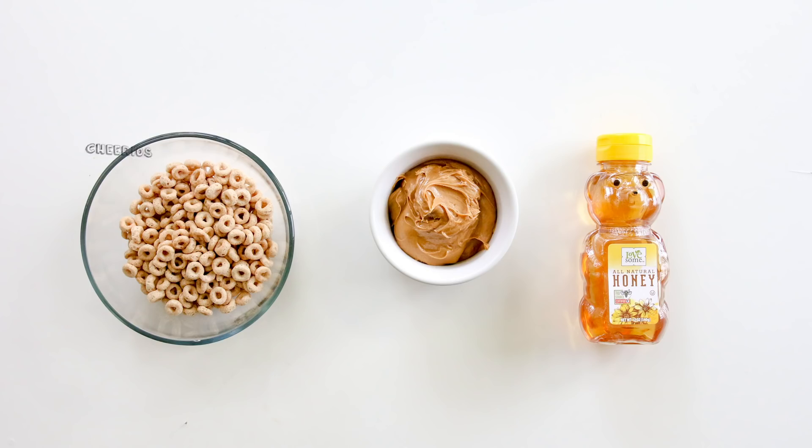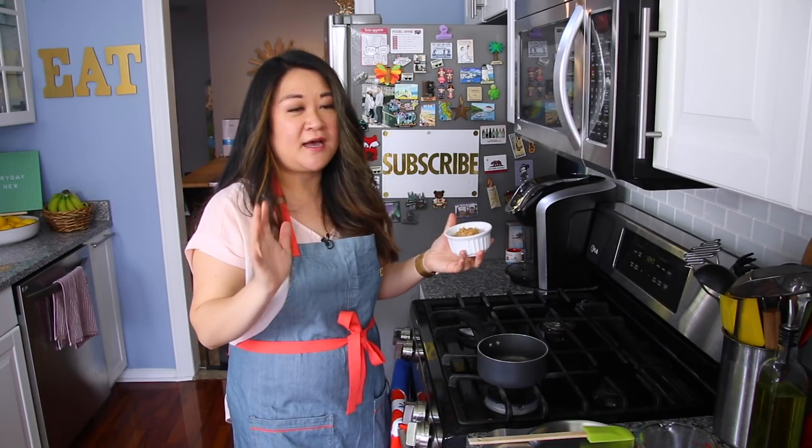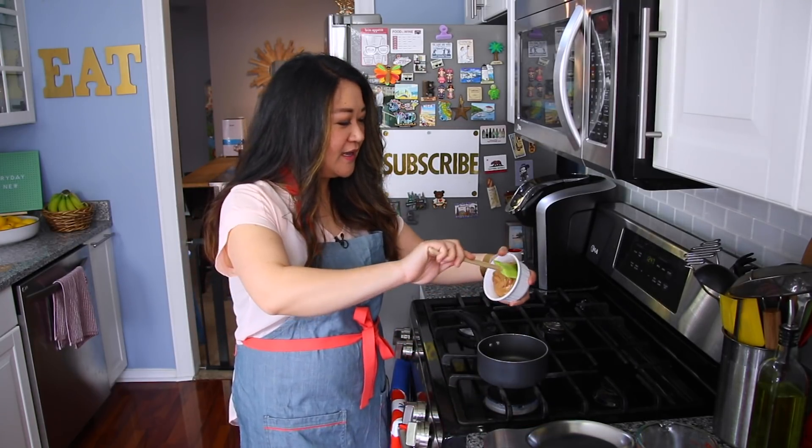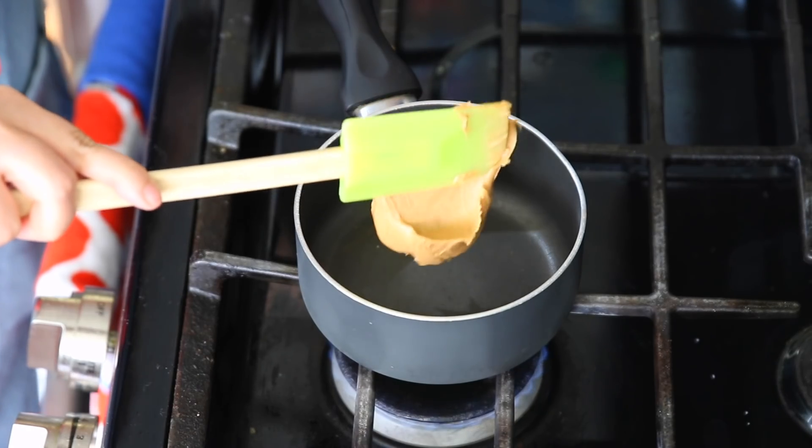What you're going to need is plain Cheerios, peanut butter, and honey. This is almost embarrassingly not a recipe — it's so easy to make. But sometimes just watching a technique helps.